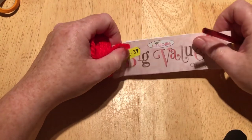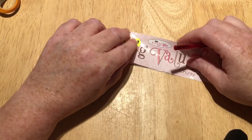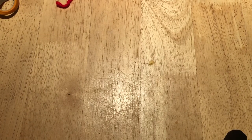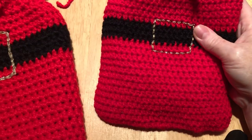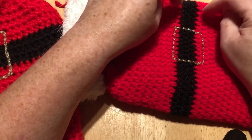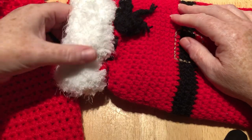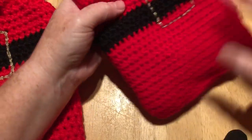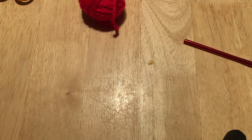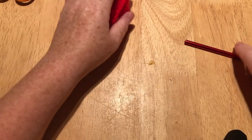I designed this hot water bottle cover so that the same tutorial makes both the large one and the small one. For the small one it's the same number of stitches — exactly the same tutorial — but instead of using chunky yarn you use a DK weight and a four millimeter crochet hook, which gets you the baby size. By using the six millimeter hook and chunky yarn you'll get one that's big enough for the large hot water bottle.